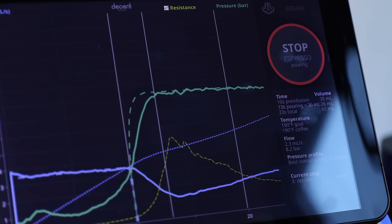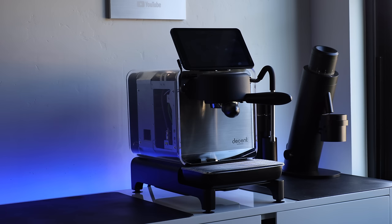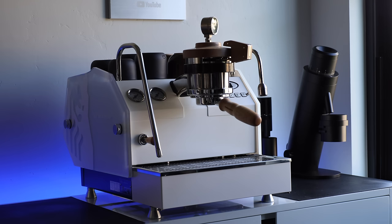Both the La Marzocco GS3MP and Decent DE-1XL are designed around the user being in control, but the way each machine approaches and achieves that control is essentially on opposite sides of the spectrum. That blatant contrast makes this comparison both difficult to produce but also pretty interesting to illustrate. Beyond their obvious differences, they're both highly sought-after pieces of home espresso gear. So I'll be going over each machine, talking about their build, design, and performance, and of course doing a blind tasting.